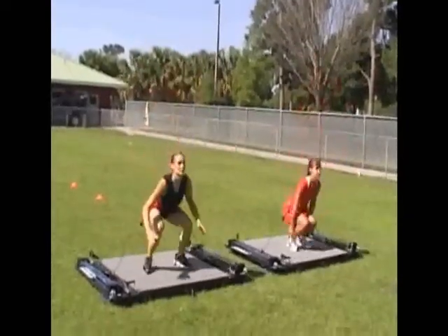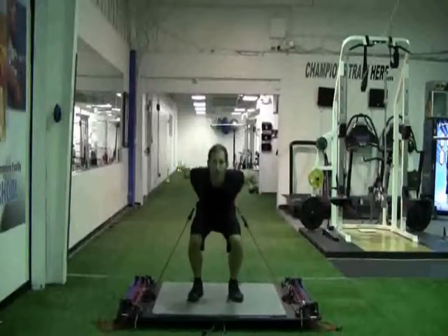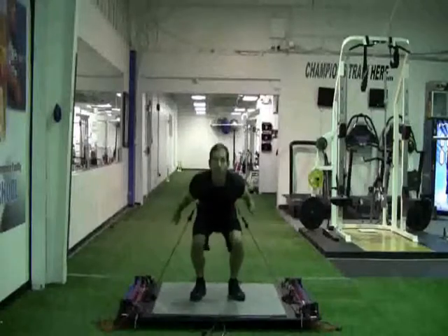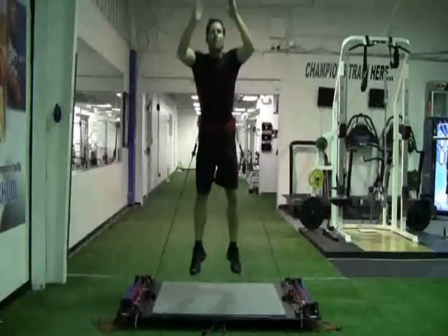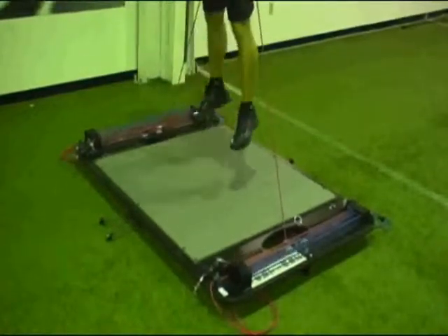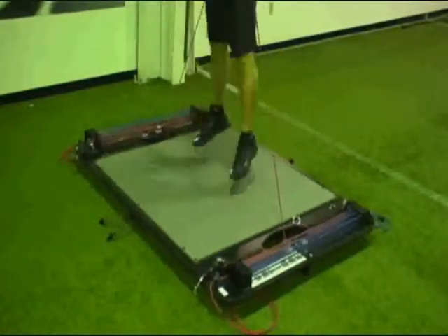Every repetition should be done explosively with 100% effort and you want to maintain proper jumping form. That means looking straight ahead, using a good fluid arm swing, and when you squat into the explosive position, you want to bend at the ankles and the knees and keep the rotation at the hips to a minimum.